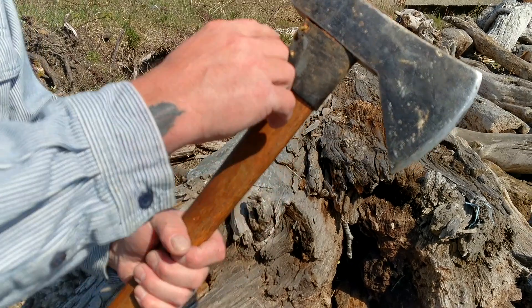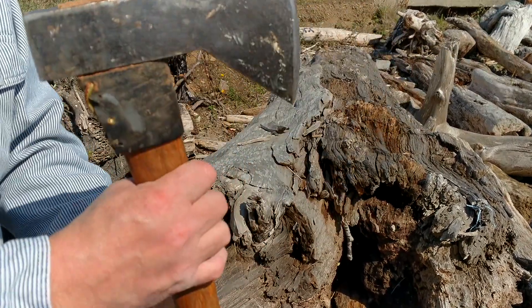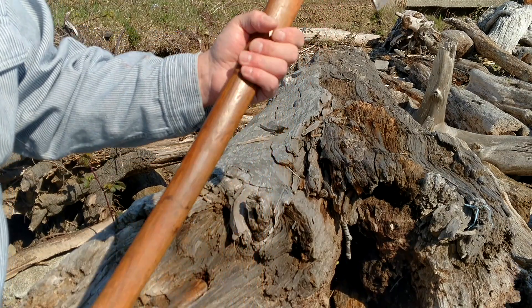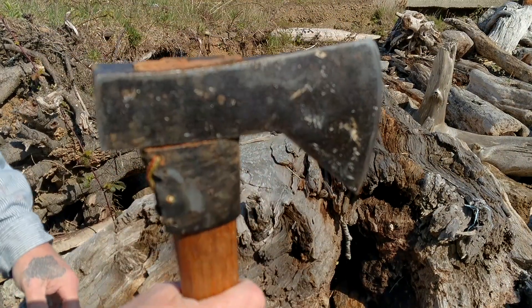So I just took an old Collins axe, measured about an inch and a half, intersect these two points, cut it with my four-and-a-half inch grinder with a cut-off wheel, keeping it cool, and just boiled linseed oil on the handle. And it lightens it up a little bit. I like that tomahawk style head.